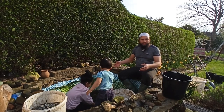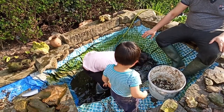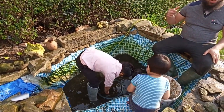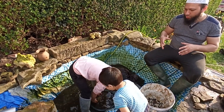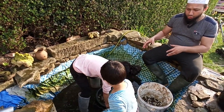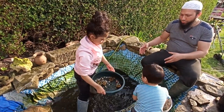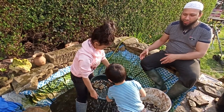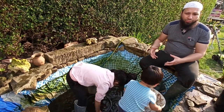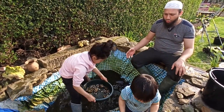Before we do that, we're giving it a good old clean — taking out all the gravel and cleaning out some of the silt. All this water that's in the pond, we're not wasting that. We've got it pumping up to a water butt where we're going to save it all, because this water is going to be really nutritious — it's full of fish poo and things that have fallen in and decayed, which is going to be a really good feed for plants.